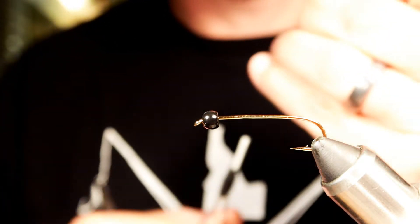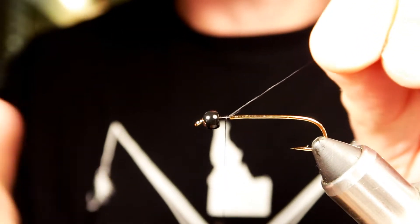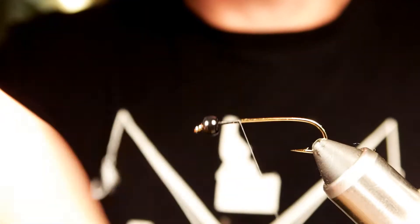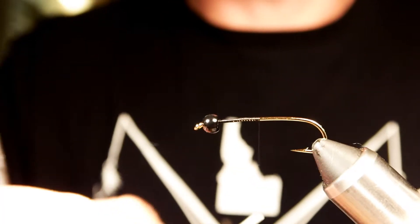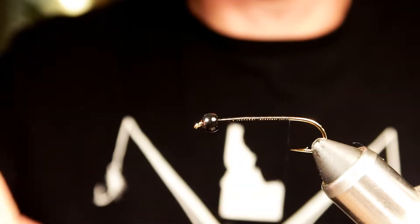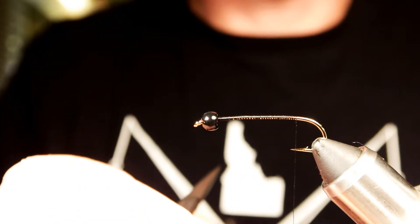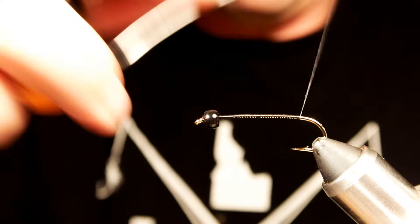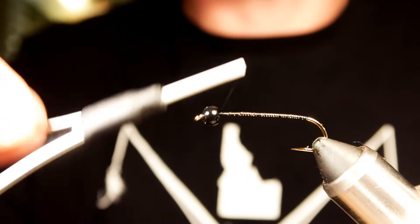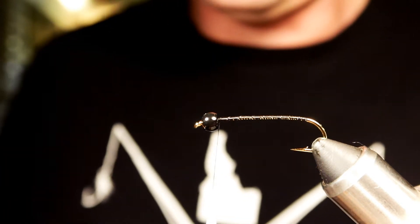First thing I like to do is just start my thread up at the front right behind the bead. What you want to do here is just lay down an even thread going down the hook shank, untwist the thread to get it to lay flat, then bring that thread back up to the bead.